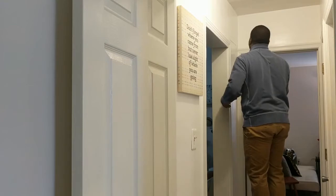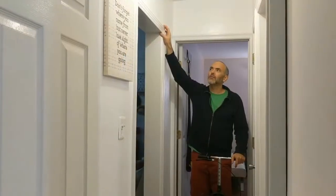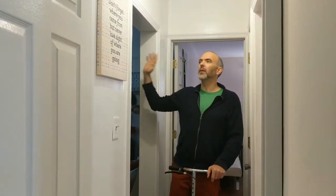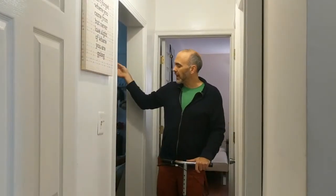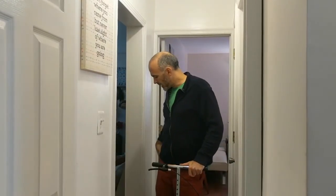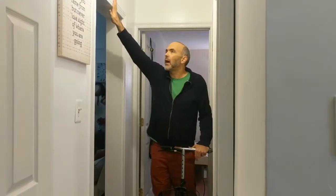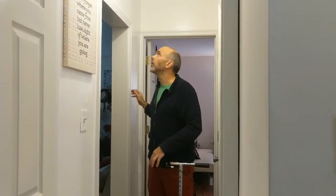Maybe I should have worn safety goggles. We have this small tight opening that leads from the living room and kitchen area — it limits airflow from the air conditioning and heating to get back into this hallway and all these other rooms. So we're thinking about widening this opening, or this doorway without a door.